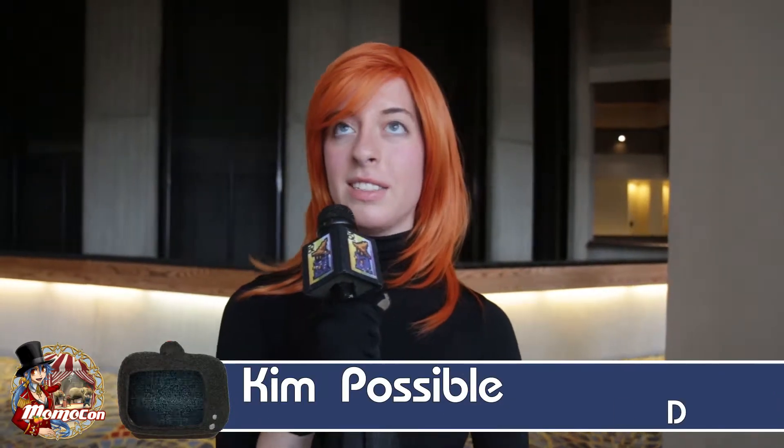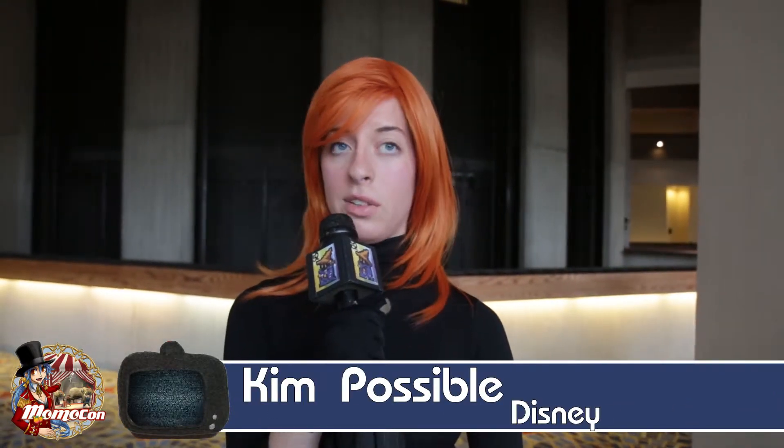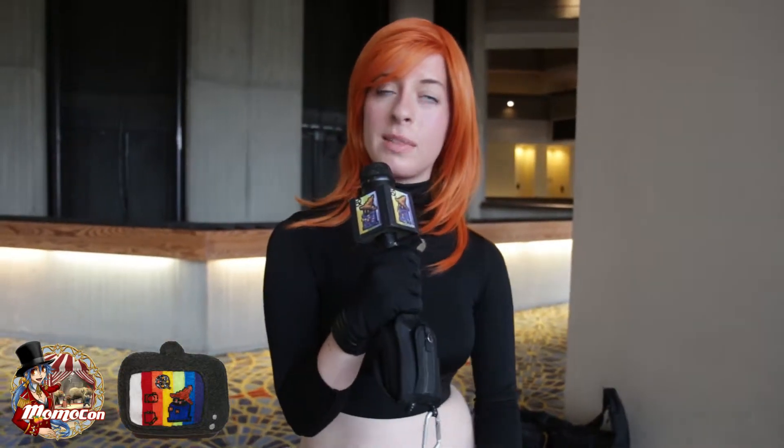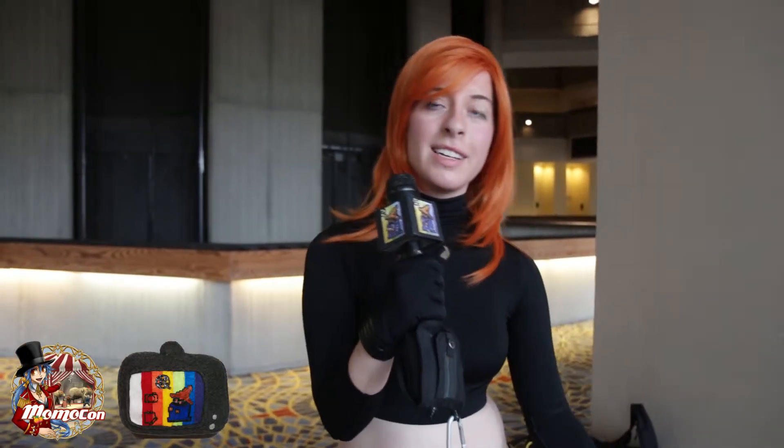I'm Adrienne Morse and this is Kim Possible, from Disney Channel's Kim Possible. I chose Kim Possible because I wanted to do something a little different — I'm a little tired of just doing anime over and over again. I wanted to do something more western, and Kim Possible is my childhood hero. She's pretty much everybody in this generation's childhood hero.